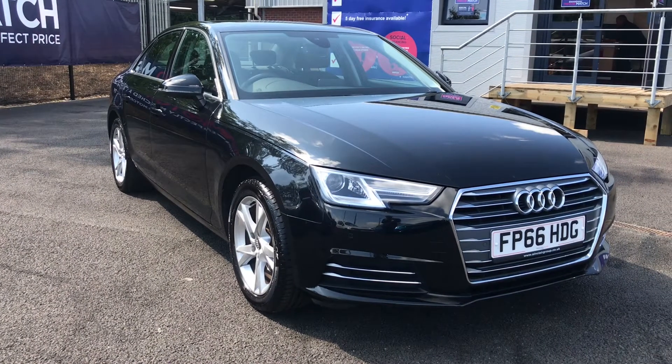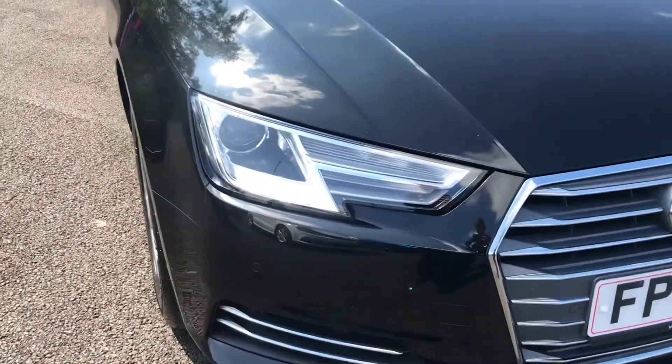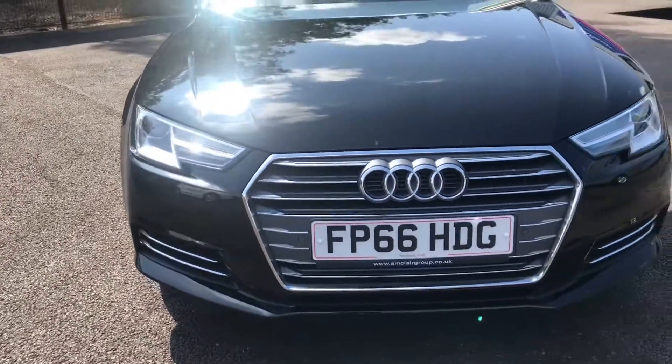This model is the TFSI Sport with a 1.4 litre petrol engine. Taking a look at the front of the vehicle, it has Xenon headlights with LED daytime running lights, and front parking sensors which help with those tight spaces.